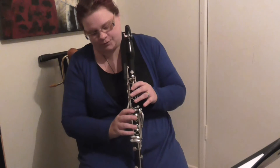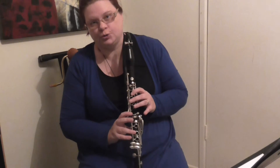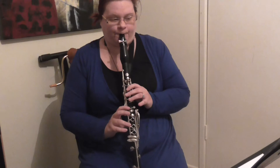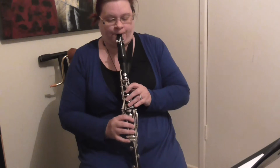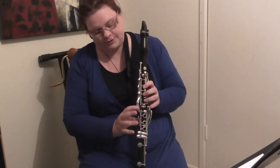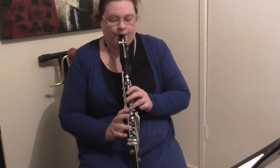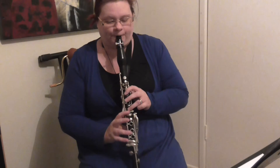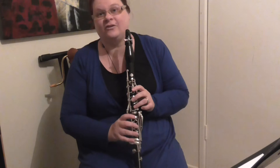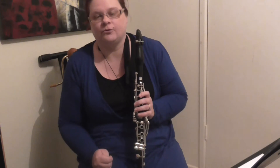That's the use for the third trill key. And as I said before, to go from A to B natural, you use the top key on its own — that gives you a very nice trill. And then if you were to use the top two trill keys together, this makes a very good C if you're trilling from the B flat. It doesn't sound terrific, but it is a lot easier than trilling with all the fingers together.